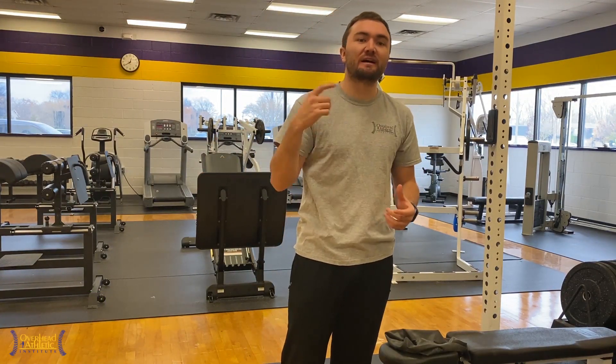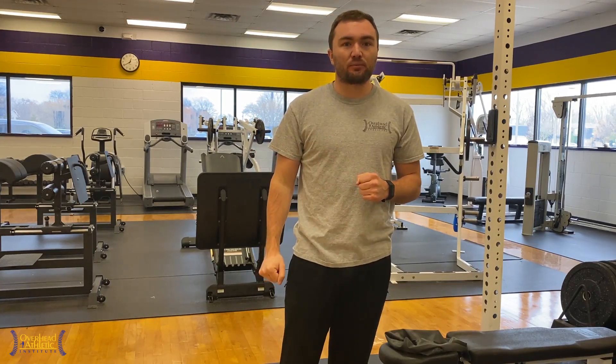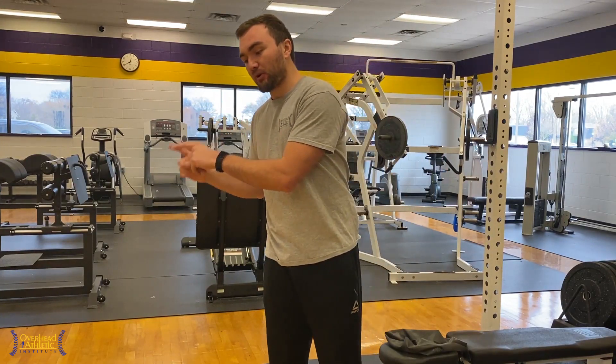This video is all about triceps tendinosis — dealing with insertional tricep pain that goes on for a prolonged period of time. Generally we're dealing with a tendinopathy where there's actually degeneration and breakdown of that tendon as it comes into the ulna and the olecranon processes on either side. We're going to talk about what we actually do; it's a little different than what a lot of people are doing for triceps tendinosis, based on tissue healing time frames and progressing the athlete with healing in mind — getting that tendon more healthy with progressive overload through a series of exercises and techniques.